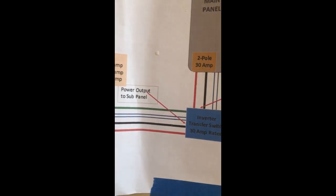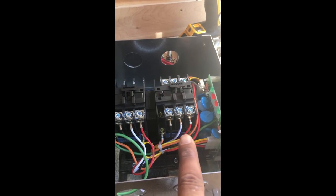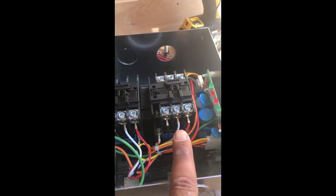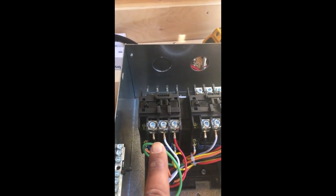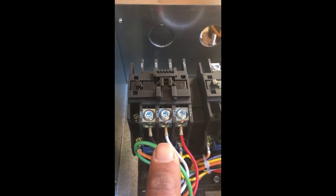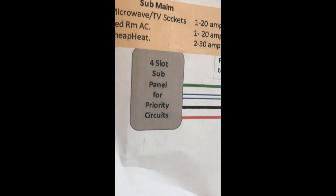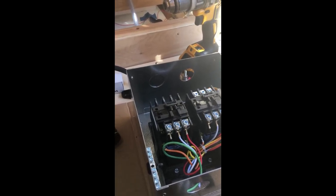The output at the top has generator power and shore power. Consider the inverter as batteries and the other as the main service panel — that's the generator, and I'll explain why. When the power leaves the automatic transfer switch, it's going to the sub panel, which I'm going to mount right next to the other one. I'll explain the wiring once everything's in the right boxes.